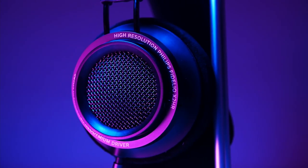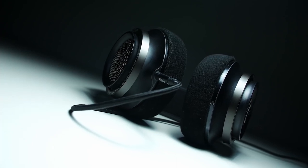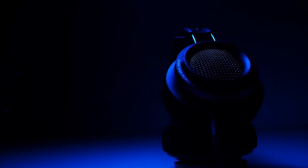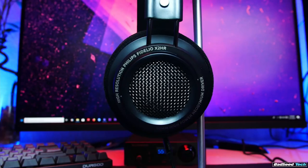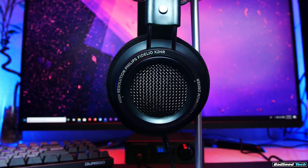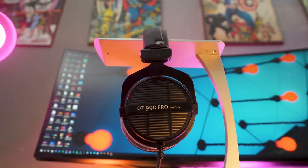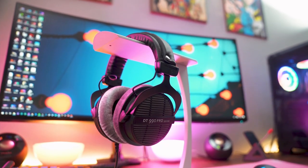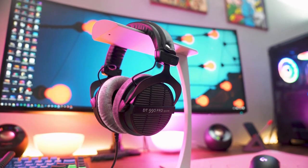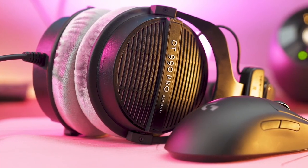Hi folks, we've been busy researching studio headphones for mixing to help you figure out what you need to make your best audio and video content and stay on budget. Links to all the products in the review are in the description box below where you'll find current pricing for your region wherever possible. We'd love to hear what studio headphones you're using right now — let us know in the comments. Here are the top five best studio headphones for mixing.